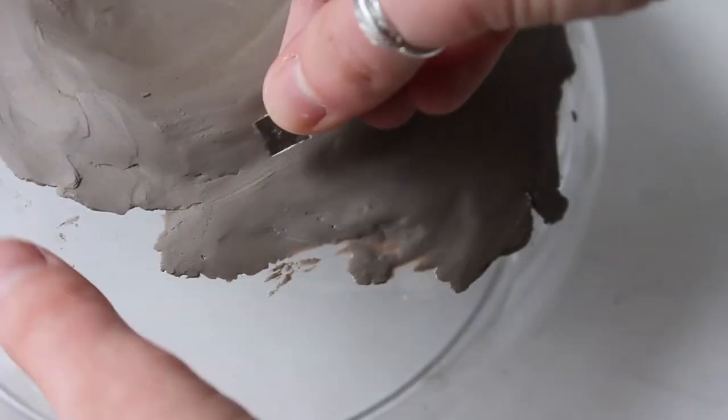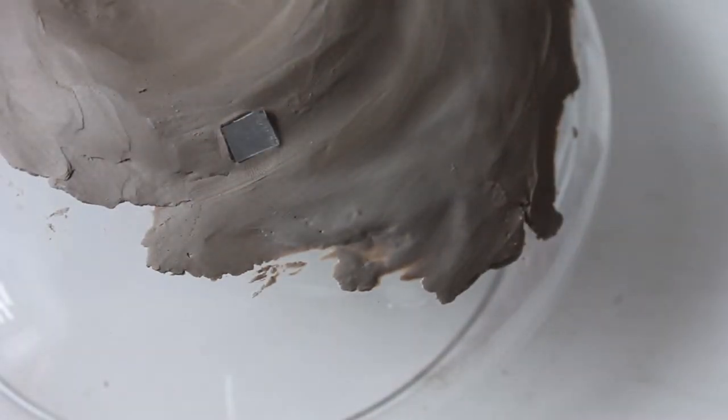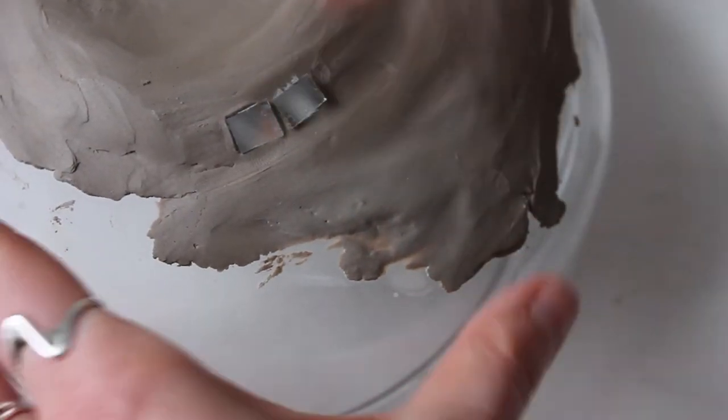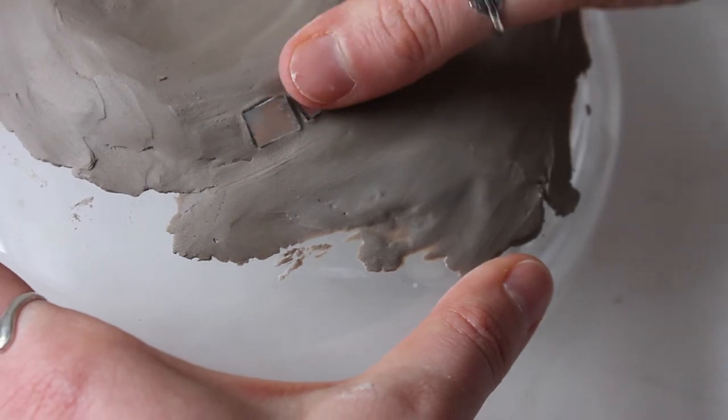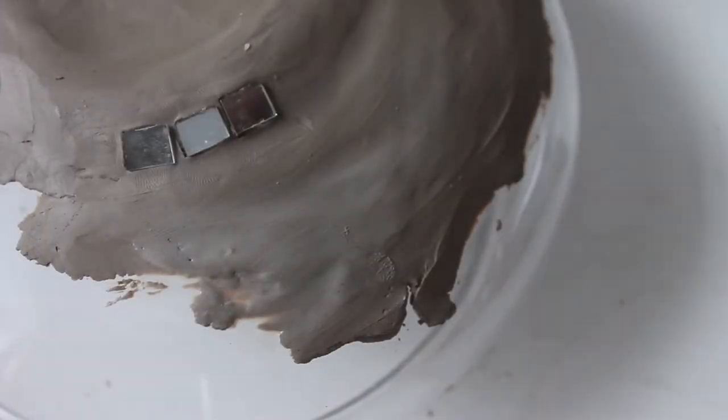With the clay, we're going to cover our glass dish — not too thick, not too thin — basically enough so you can press in the mirrored pieces to make a mosaic. Not going to lie, this is going to take a very long time. As you can see, it's tedious work, but it looks beautiful when it's done.